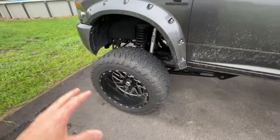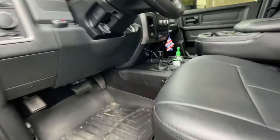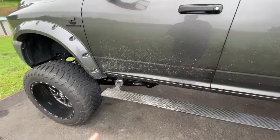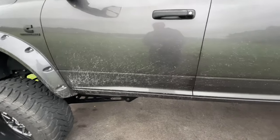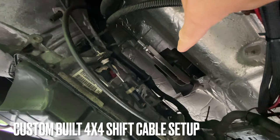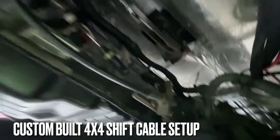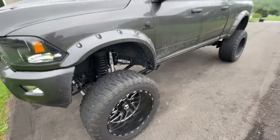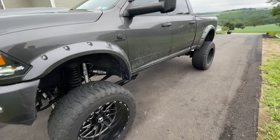Because of the lift and this being a Tradesman model, the truck has a floor-shift four-wheel drive rather than electronic. The problem is when you raise the truck this high, you screw up the geometry for the shift linkage. I had to have a custom-built 4x4 cable linkage made that wraps around and goes down to the 4x4 shift. Before the fix, it was really hard to engage in and out of four-wheel drive, but that solved the problem.